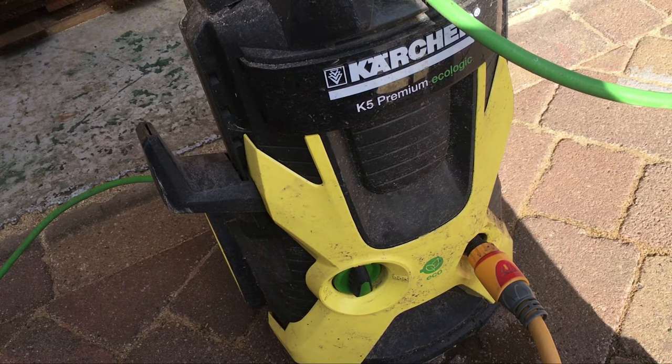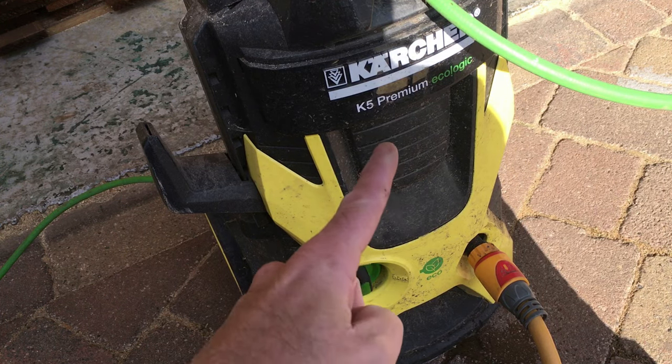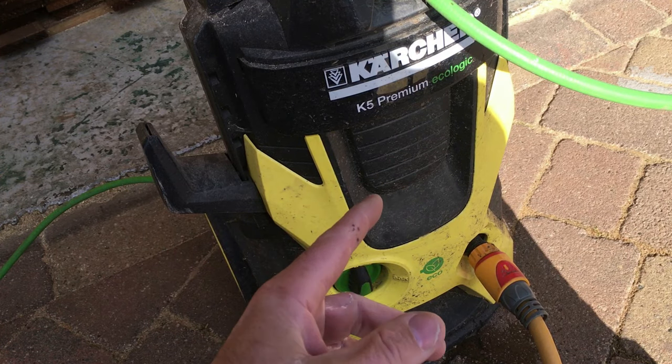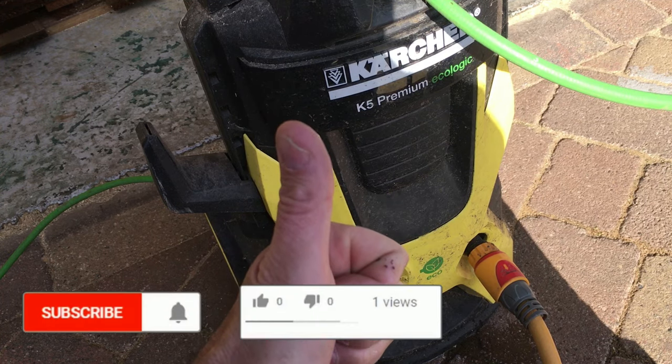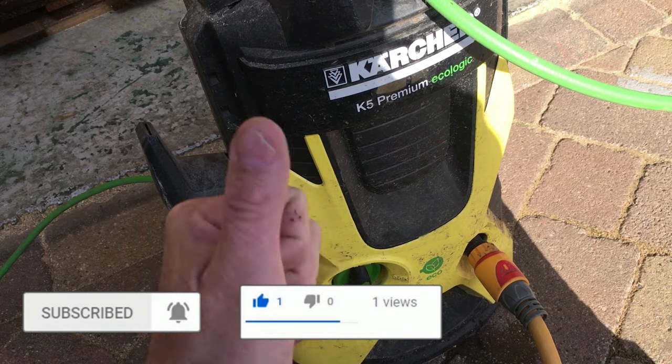Hopefully that works for you. Please like and share this video because there must be so many of these machines that just get dumped and people go and reinvest in new ones for absolutely no reason. If you liked the video, give it a thumbs up, and please subscribe to my channel — that would be fantastic. Thank you for watching.